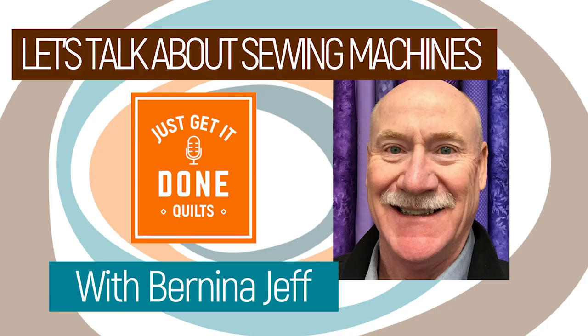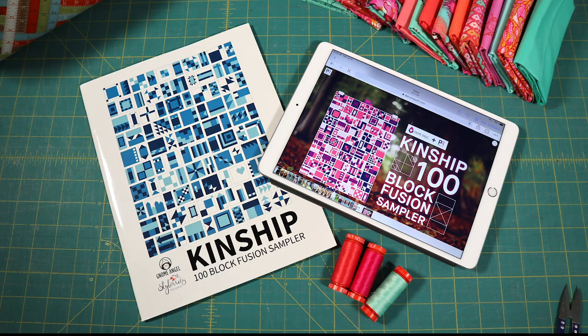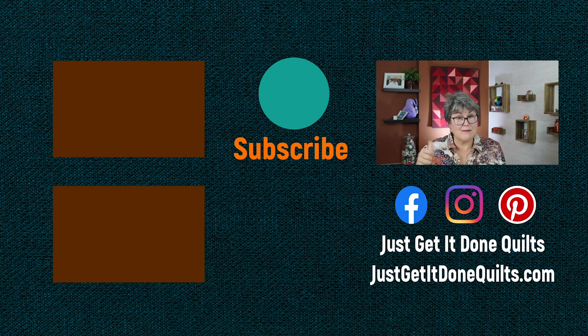Last week on Karen's Quilt Circle, I had Bernina Jeff — it was a delightful interview and we chatted about sewing machines and his tips for better sewing. I also had a live Q&A this week with Laura from PreQuilt and she showed us how we can up our colour and design game. If you like this video, please give it a thumbs up. Don't forget to subscribe and hit that bell beside the subscribe button so that YouTube will notify you when I make new videos. You can also find me on Facebook, Instagram and Pinterest at Just Get It Done Quilts, and of course my website at JustGetItDoneQuilts.com. Take care and I'll see you next time.